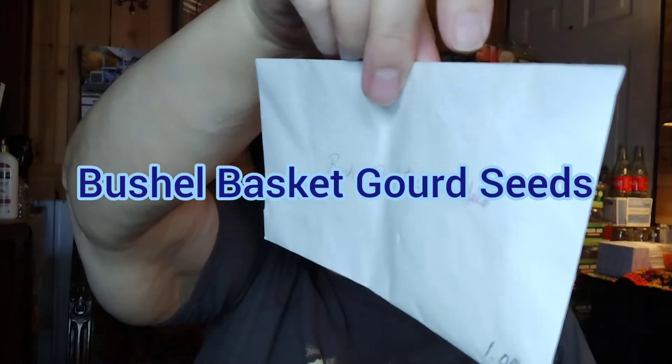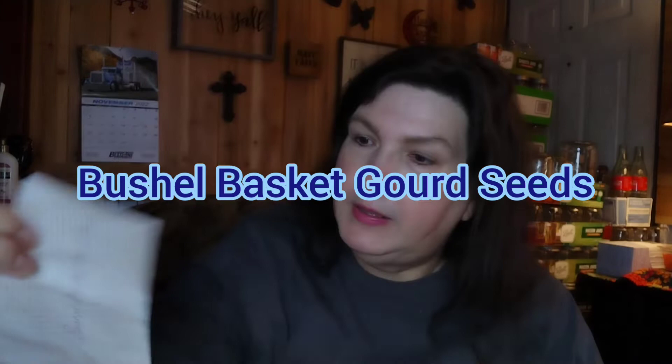We went to a church rummage sale and I picked up — they had three packages of bush basket gourd seeds. I paid a dollar a package and there are probably about 20 to 25 seeds in each package. Some of these are going to be in my 1K giveaway, and then I'm going to grow some next year to see how they do.